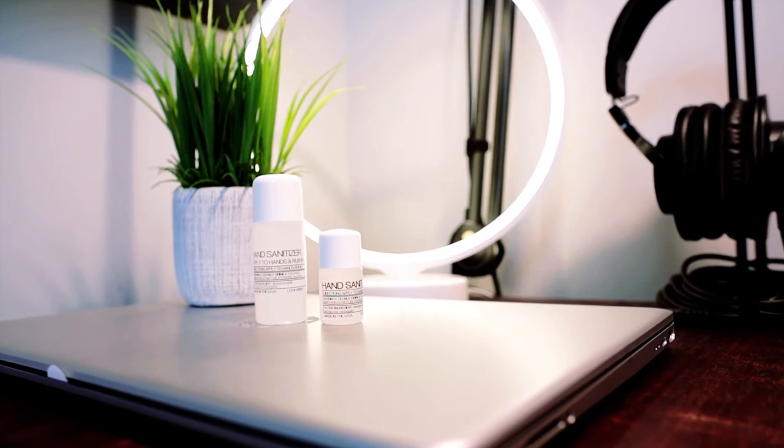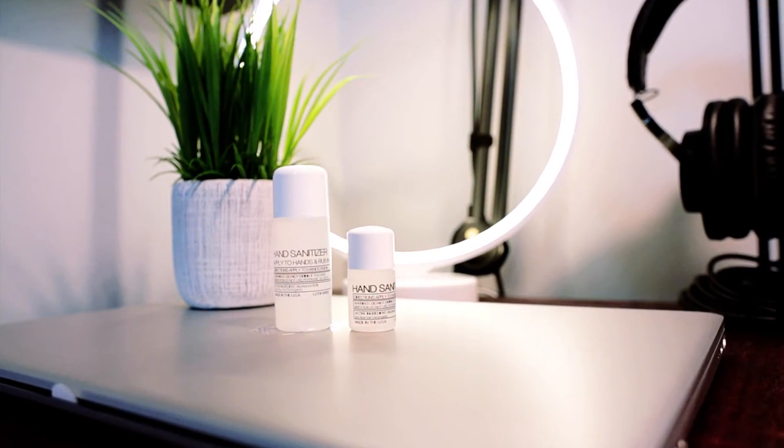While everybody else is home and isolated, we've been keeping ourselves busy and operational and getting that hand sanitizer out to just as many people as we possibly can. I've been distributing it locally to my postal carriers and some of the local businesses here in town, and they've been distributing it out for free as well. I'm not charging not a penny for the hand sanitizer. I'm just trying to do my part for my local community. Hopefully this is going to help everybody in the long run.